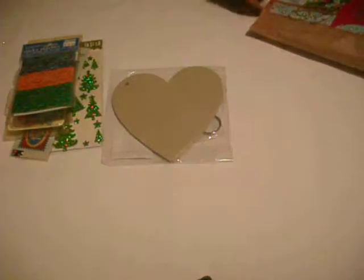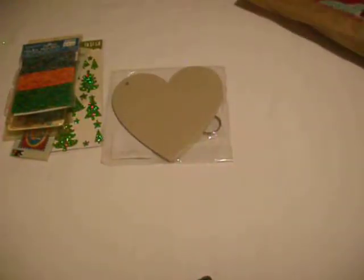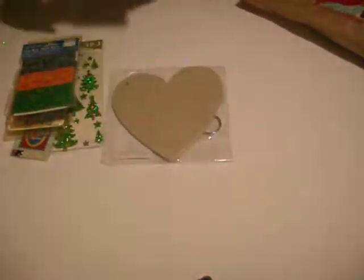I have this heart mini-album. Oh my gosh, these are so pretty. And I have these flowers — they're from Petty Lou Designs. They are so pretty.